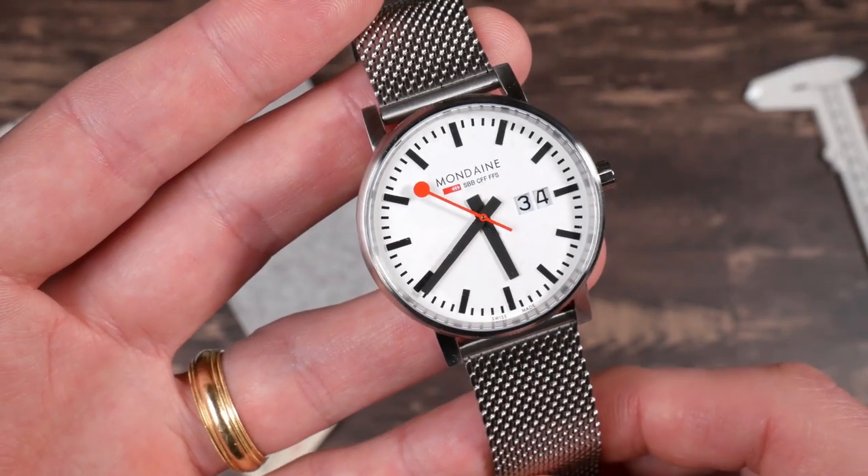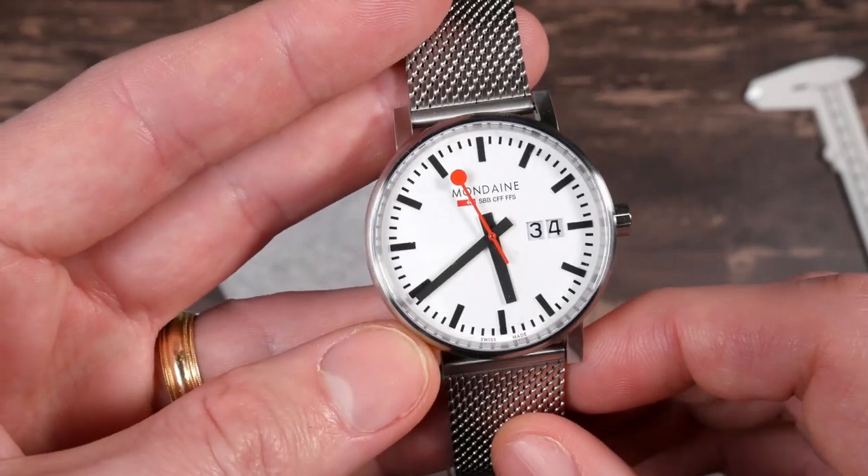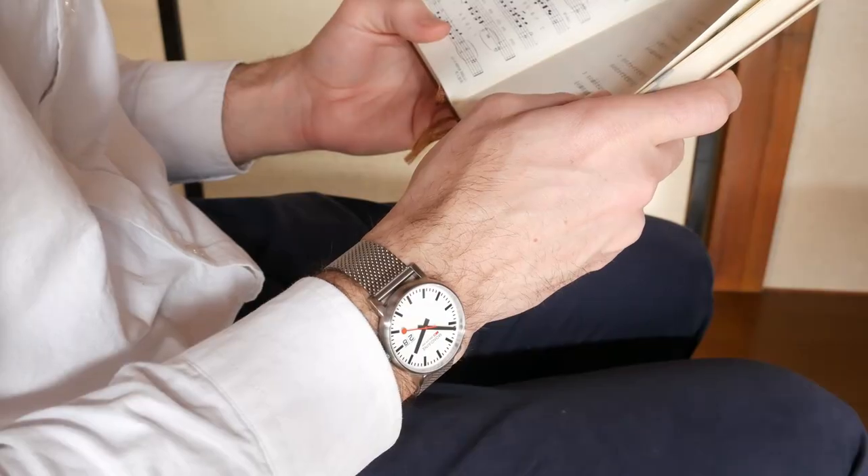That's a really cool, instantly familiar design — I can see why so many people love these watches. I'll take the watch out and test it on the wrist for a few days, and then come back at the end and give you my final conclusions.